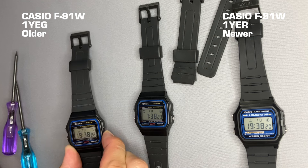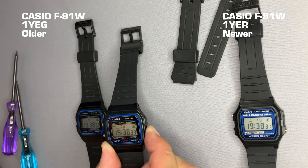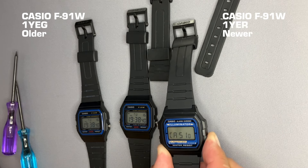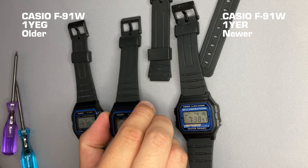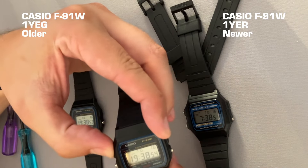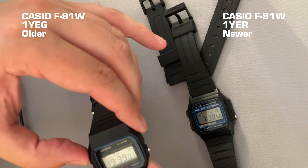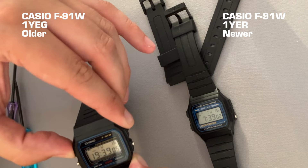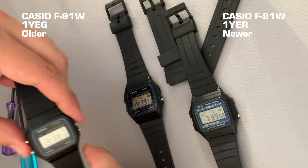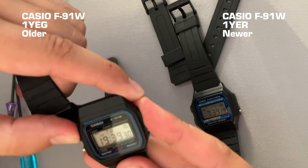Let's long press the button — it says 'Casio'. Long press again — says 'Casio'. And again — 'Casio'. Now let's test the light. Let me switch off the room light. This one is more greenish and this one is more whitish. I'll definitely have to check it under complete darkness. The older one is greenish and the new one is whiter — and this is a huge difference.